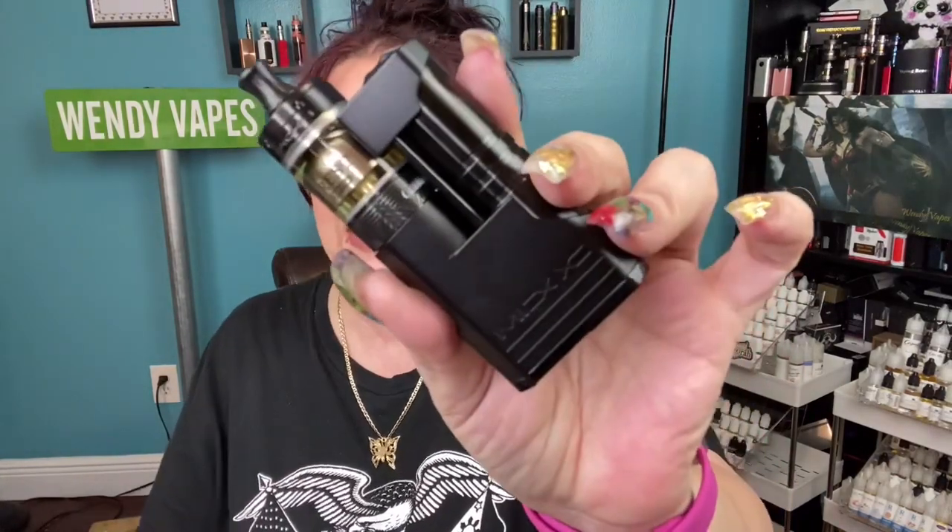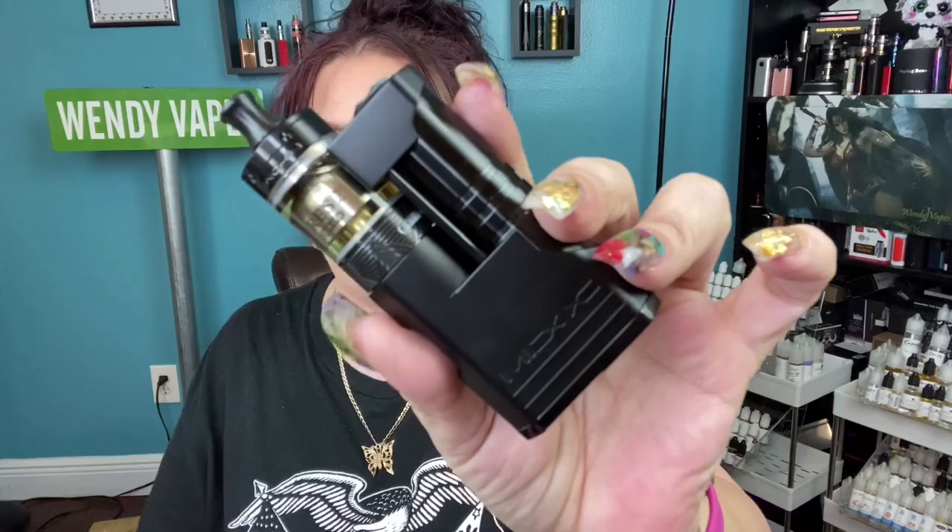It does take either an 18650 battery or you can use an 18350 battery, but the batteries are not included. So before I go any further, let's go down. I'm going to show you everything that it comes with, then we're going to come back up and talk about the pros and cons. So let's go look at the Aspire Mix side-by-side mod designed by Sunbox.